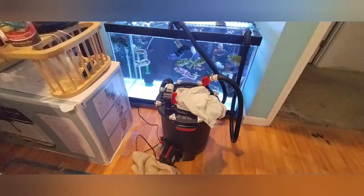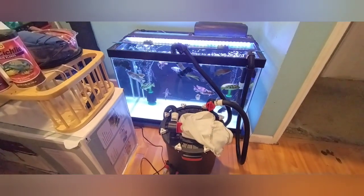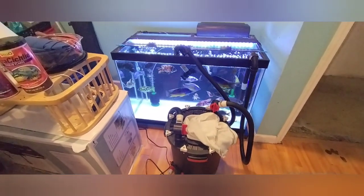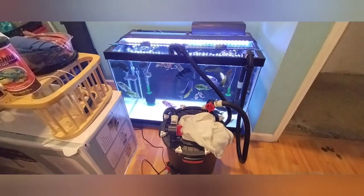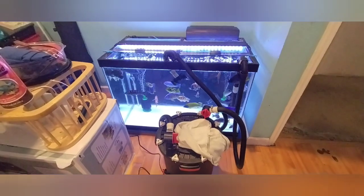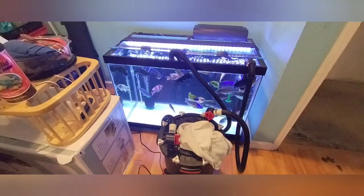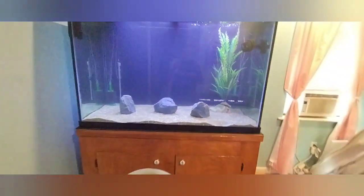Let's check on the 150 inside. All these guys are doing well — they're in the 65 gallon, a little overcrowded, but they look pretty in there and they love it. They're gonna have more room once everything gets set up in the other tank behind me. Let's turn this around — here we are back in the same corner again.